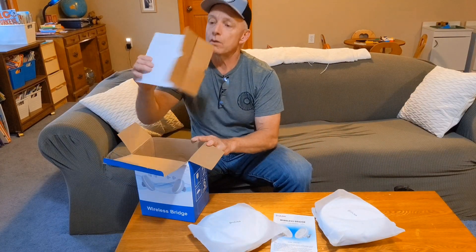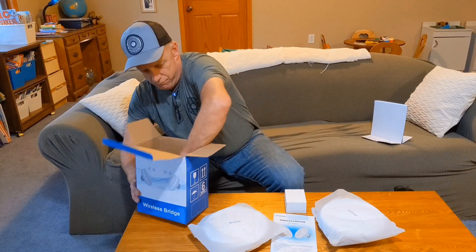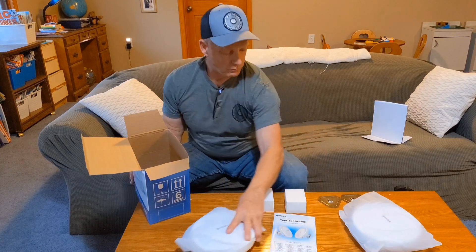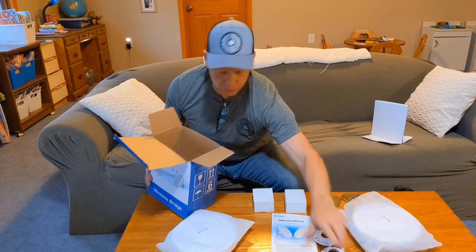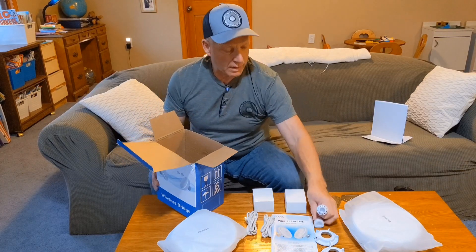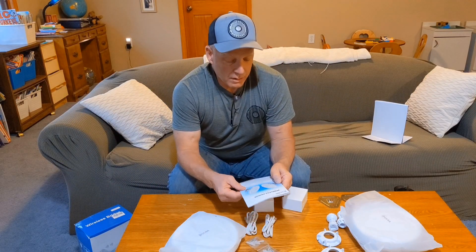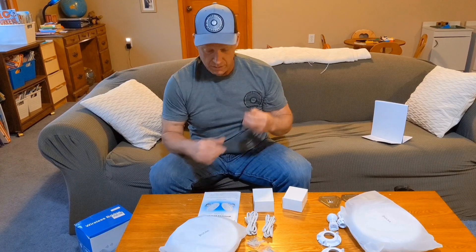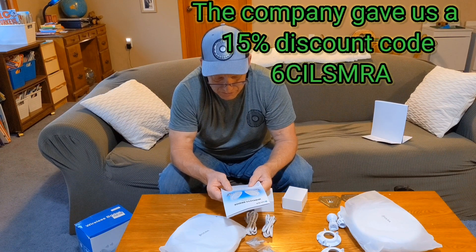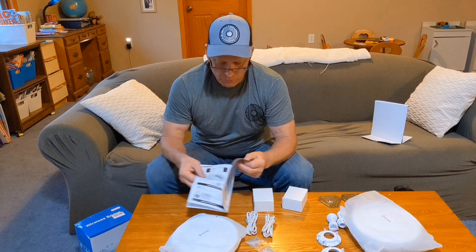There's a guide, just a divider, a couple of mounting plates, a couple of LAN cables. There's no name on the box, but it does have the name right on the user manual — this is ULNA, U-L-N-A, wireless bridge, model CPE 609P. I'll leave a link in the description for this.